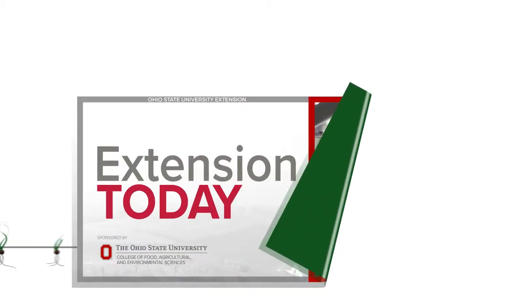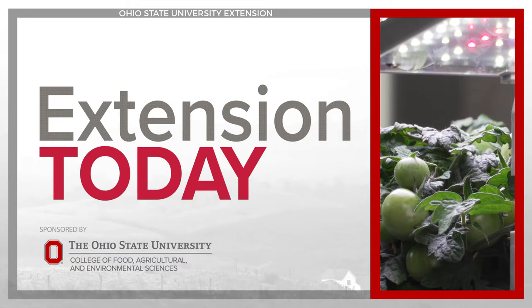Extension Today is sponsored by the Ohio State University College of Food, Agricultural, and Environmental Sciences.